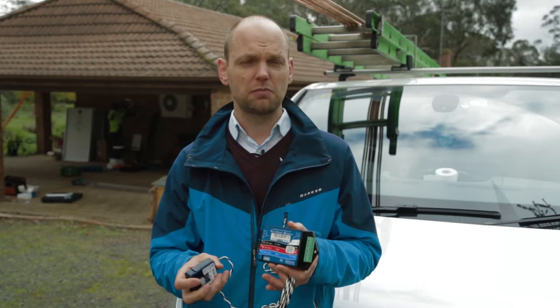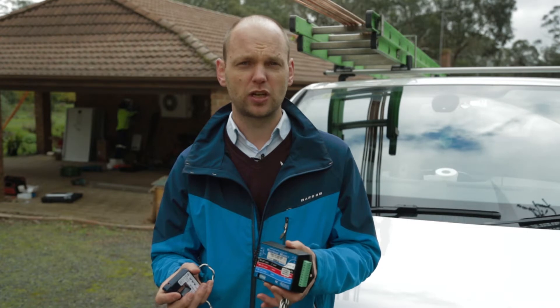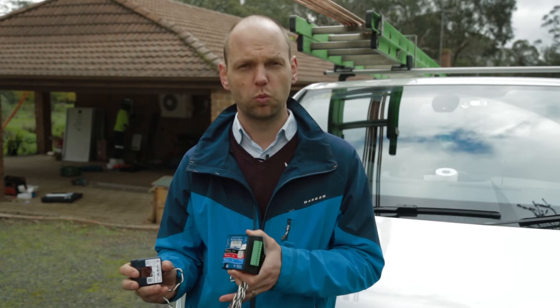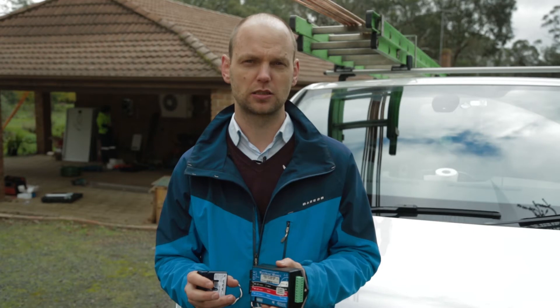This device is also mandatory if you install a Tesla battery or any other battery — it only works when the system knows what is happening at the entire property and not just the solar system.